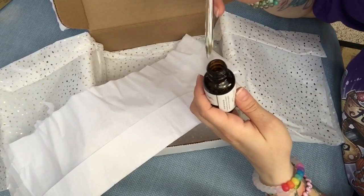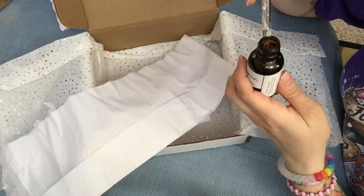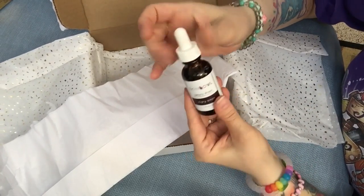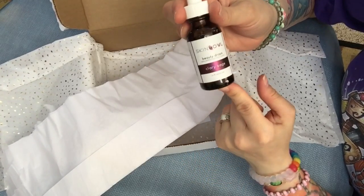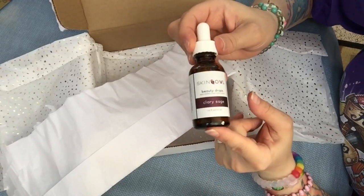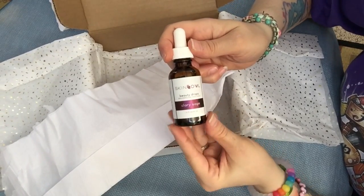It has a much milder scent than the geranium oil one — I have to breathe in really deep to smell it. The other one has a very potent smell. Since I'm sensitive to perfumes, this is really nice because it's not too strong. It might smell stronger once I actually put it on my face, but I'll let you know how I like it once I start using it for a few days.